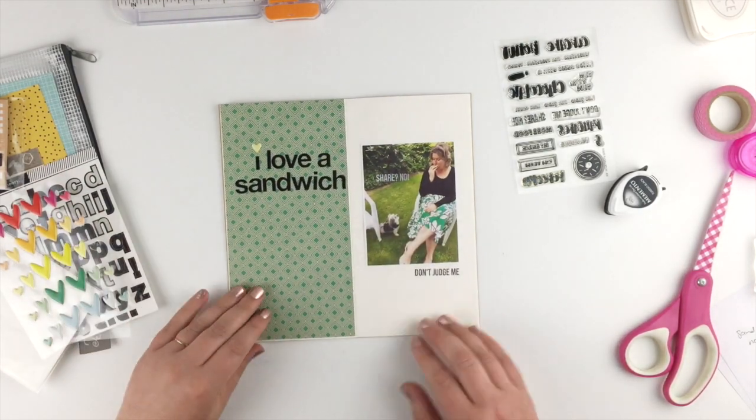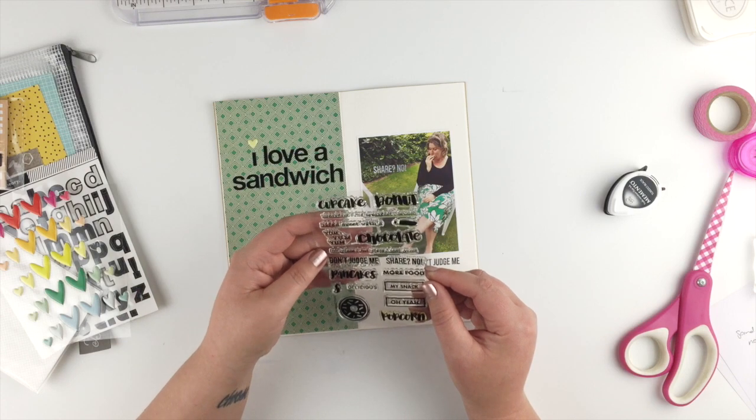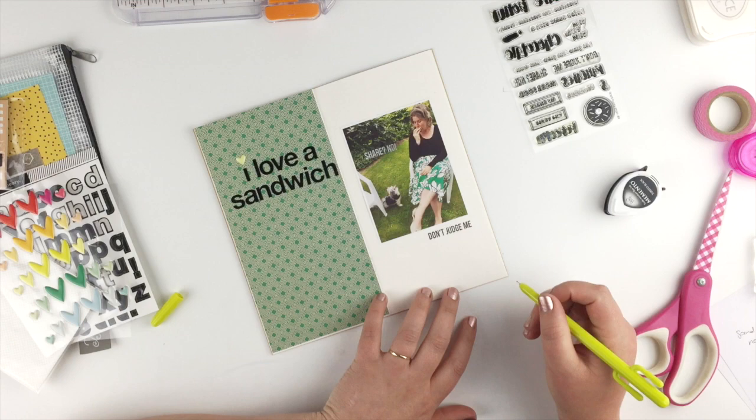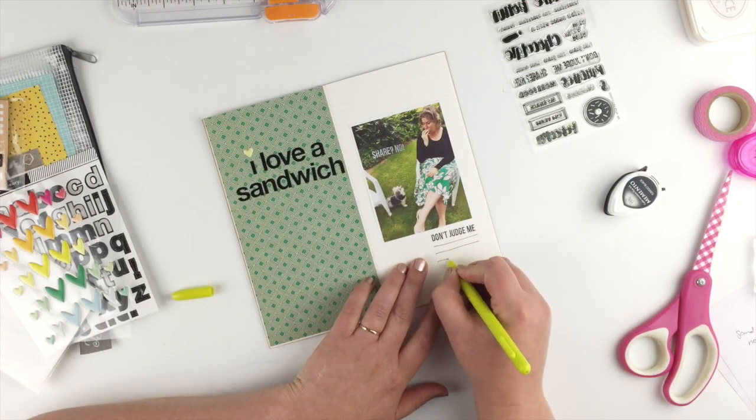I'm really just keeping the whole page looking very green. Instead of adding any more stamps, I'm just gonna add a tiny bit of journaling down the bottom, so I'm going to hand-rule some lines first and then fill in my journaling.